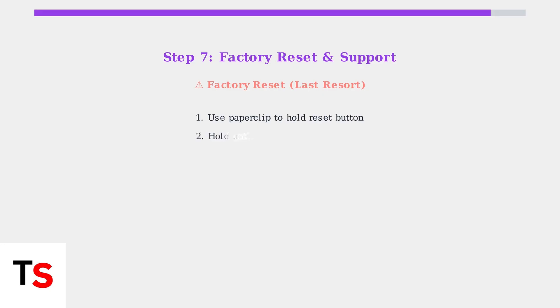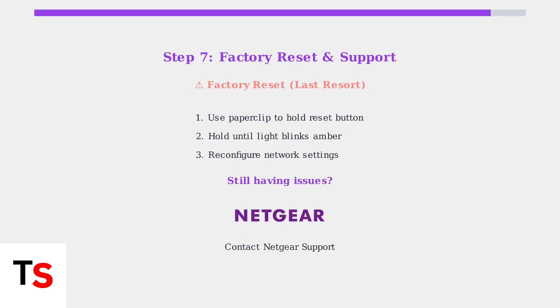If all previous steps fail, perform a factory reset as a last resort. Use a paper clip to press and hold the reset button until the light blinks amber. You will need to reconfigure your network settings afterward. Following these systematic troubleshooting steps should resolve most Orbi pink light issues and restore your network connection.